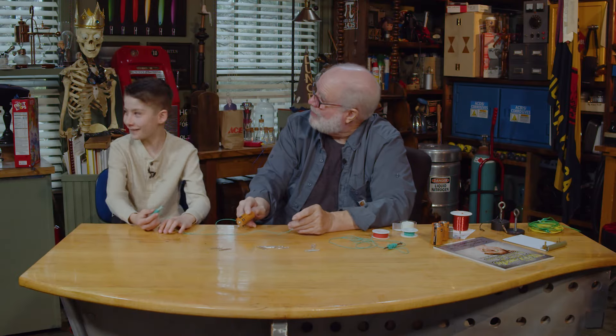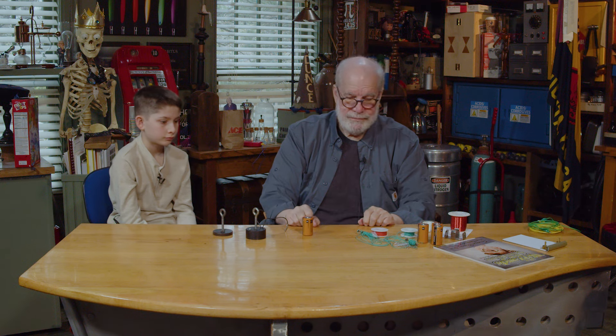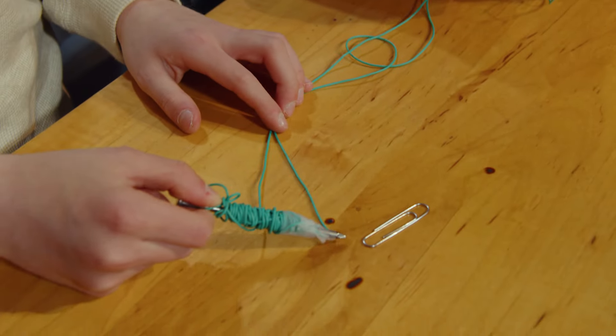Look back over your shoulder. Hey Michael, we're messing with your stuff 200 years later. So we're going to run some juice through there. This is called a cell.